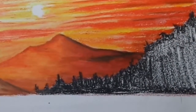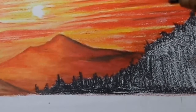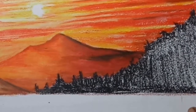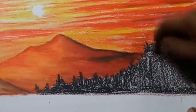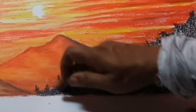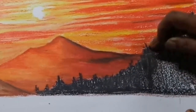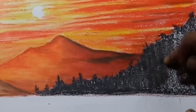Black, dark. Color color, trees. Black black black. Green, blue, black, gray, black, blue, gray, blue, gray, green.